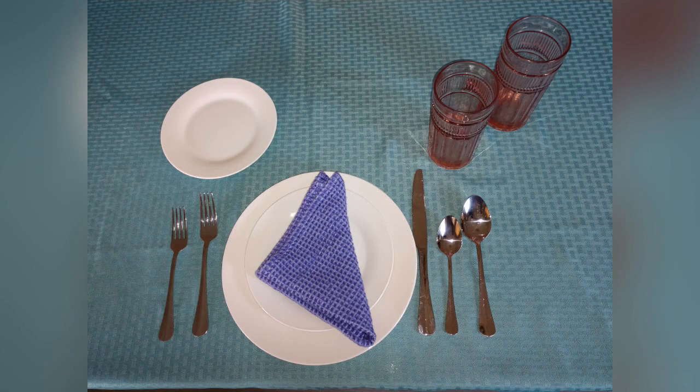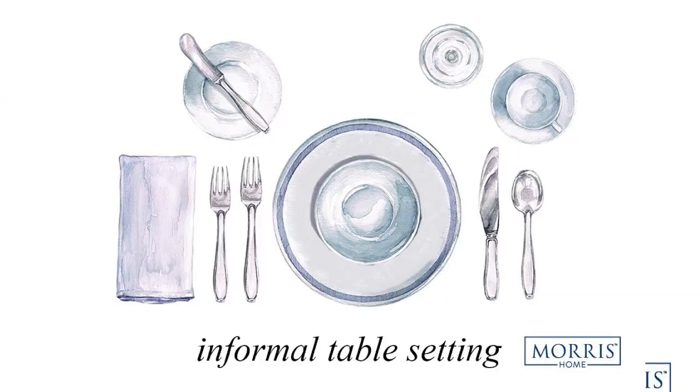Ready? Start with the salad fork — place it on the outside of your dinner fork. Now place the soup spoon to the right of the teaspoon. The second glass is placed above to the right for a second beverage or water. Let's finish transforming the table for the informal place setting. You should have a small plate on the left side — that is typically used as your bread and butter plate. It goes to the left of the forks. It may also be used as a salad plate, or the salad plate may be in the middle of the dinner plate. Both are acceptable. Pretty simple, right?